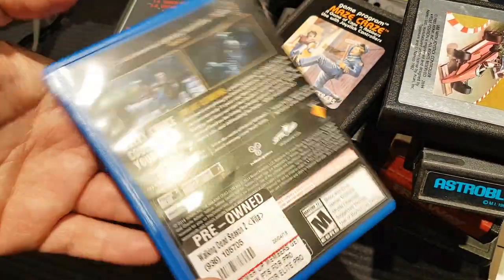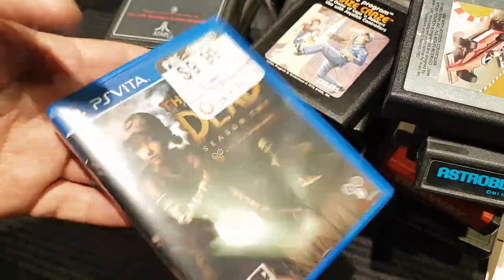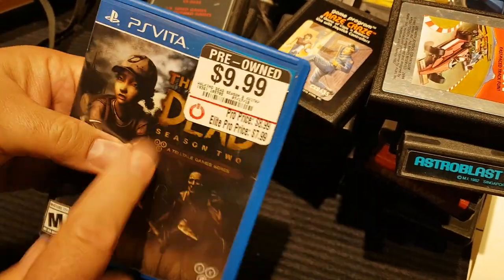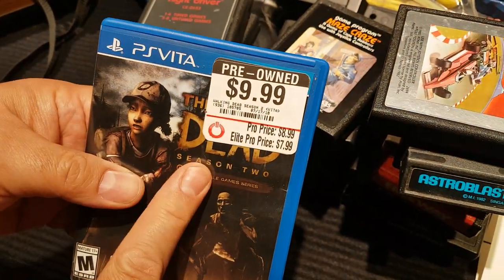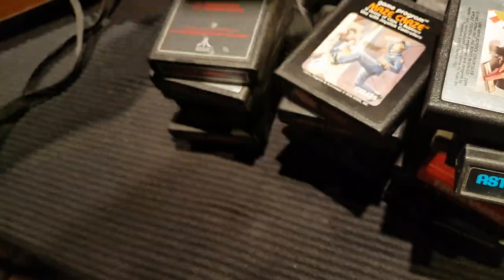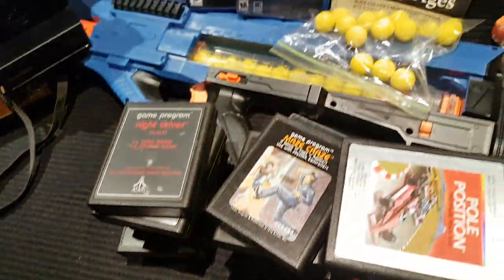I got this somewhere in the States — GameStop was having a four-for-twenty sale, so this was actually five dollars. It's for the PS Vita.